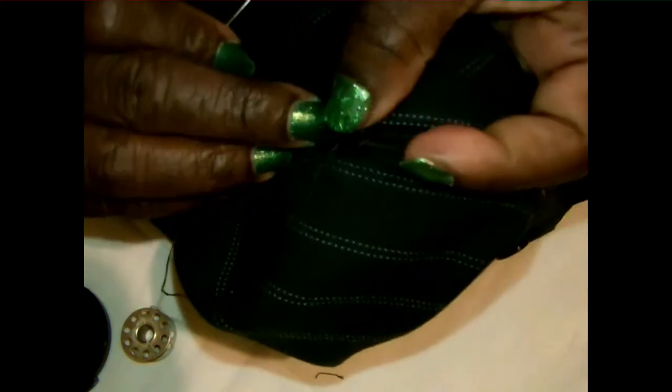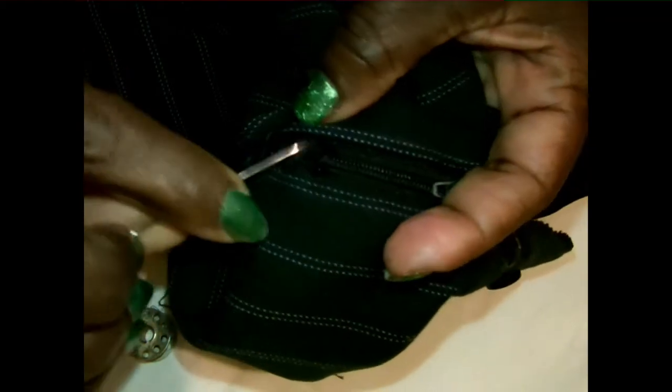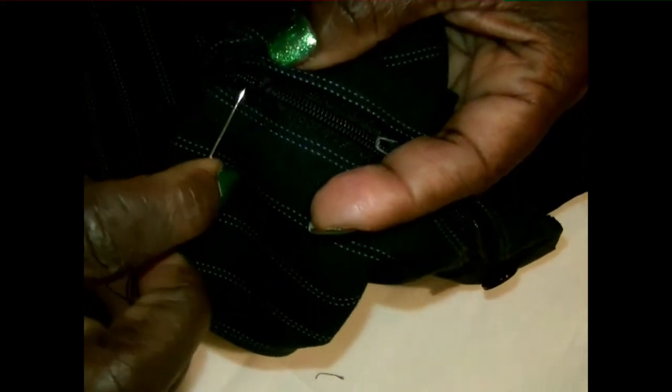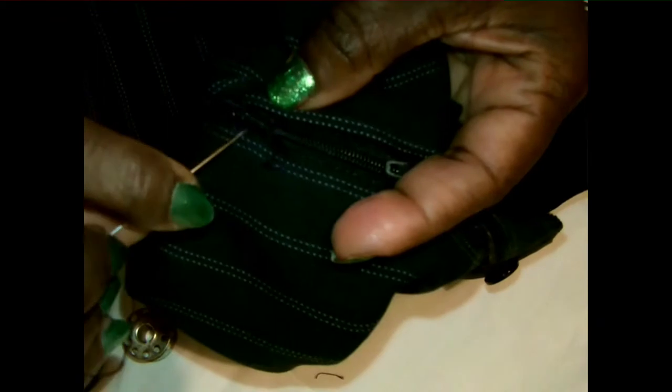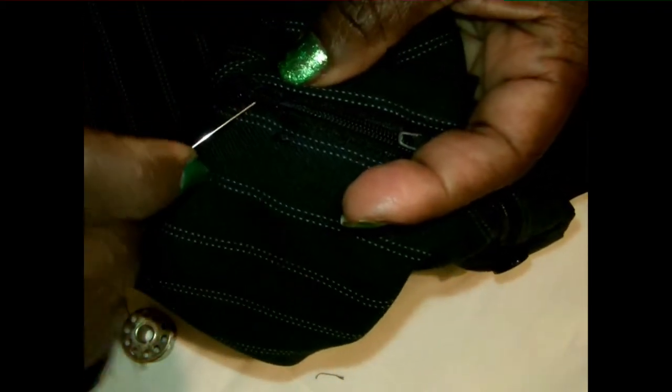Now the little part down here, you can't leave that like that. So what you're going to do is slip stitch down and lock it in. Go all the way down until you make it nice and thick until you're comfortable with it. Then you lock it in.